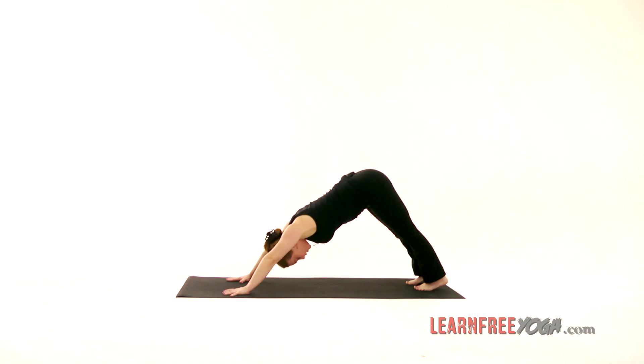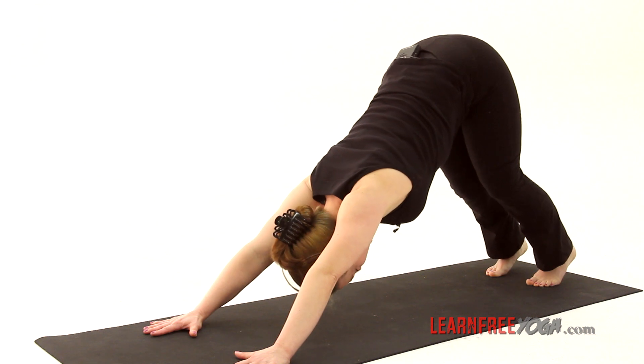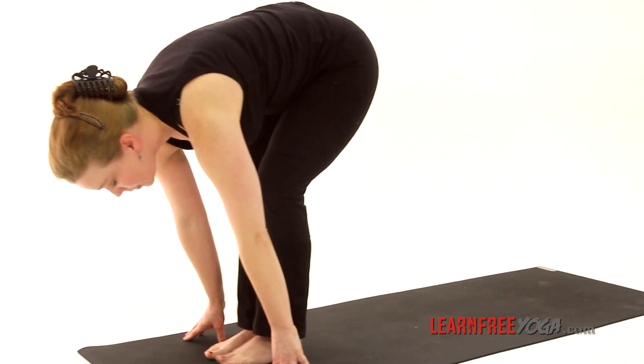Five breaths. Check that you're hinging the heart back toward the thighs, and the heels are striking down, reaching to the ground behind you. The knees don't have to be completely straight — you want to get that length through the back. Then hop, step, or jump the feet forward between the hands.